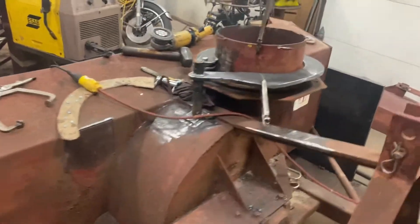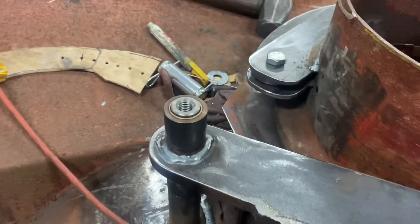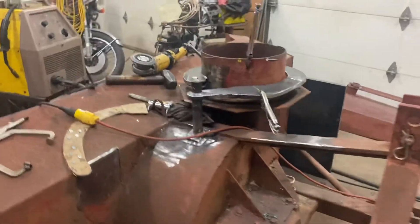We'll get the cylinder mounted up, a couple of gussets on that pivot, a grease fitting in there, get some bronze bushings machined in, get the chute welded back on, and you'll be ready for the snow.